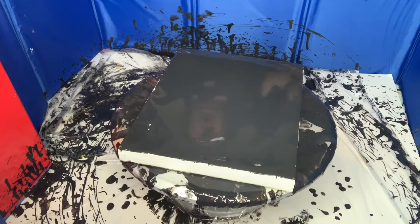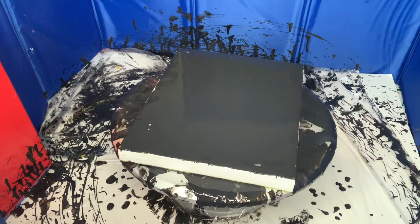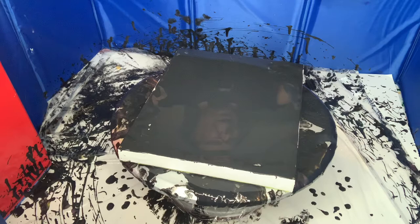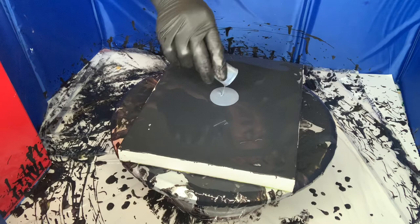I decided to try this — let me show you. I don't like to touch my paints with my hands. This is Pébéo Résinance Black Blue. Look at that — beautiful black! And I haven't used this before, it's my first time.